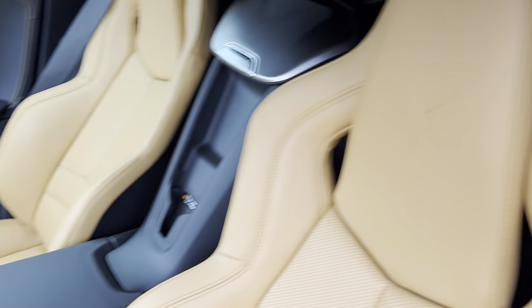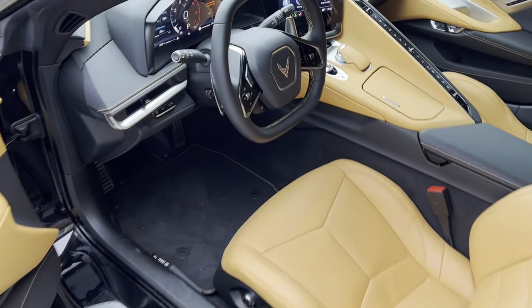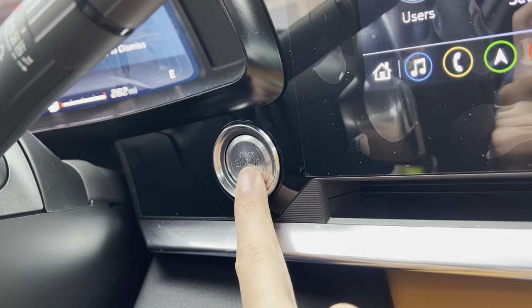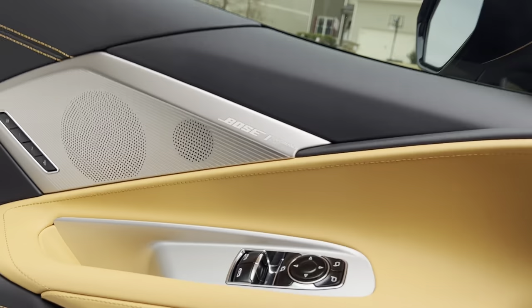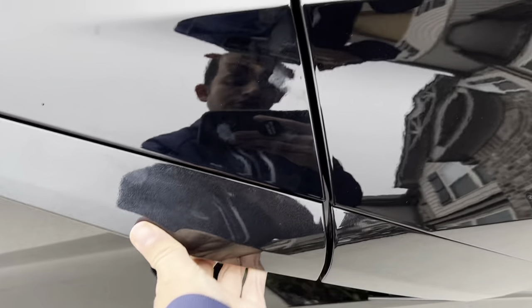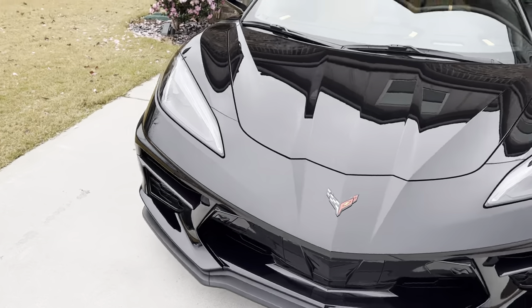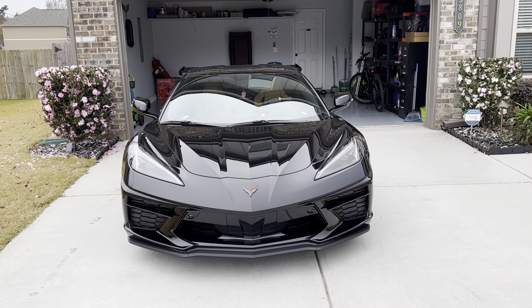Give you one last shot of the interior. Go ahead and turn off the hazards, put the lights back in auto mode, and turn the vehicle off right there. I hope you guys enjoyed the video — please like and subscribe. Thanks for watching. Bye.